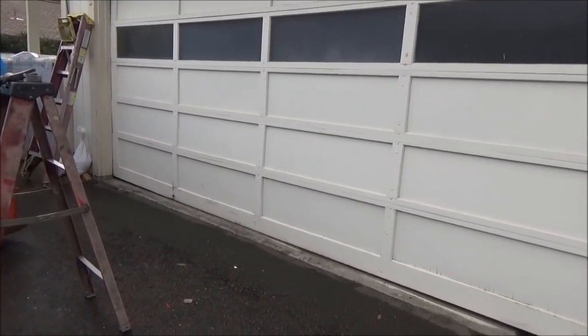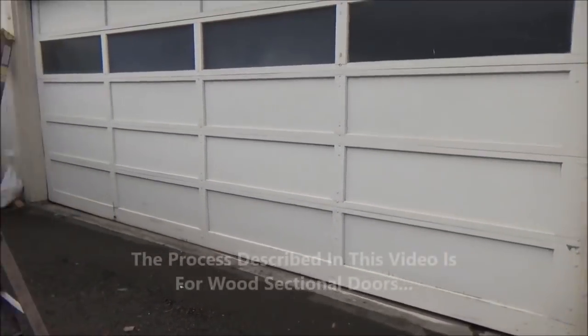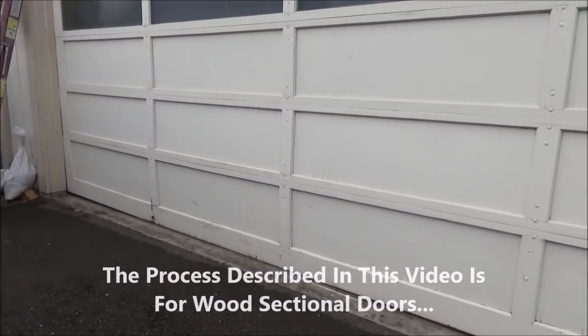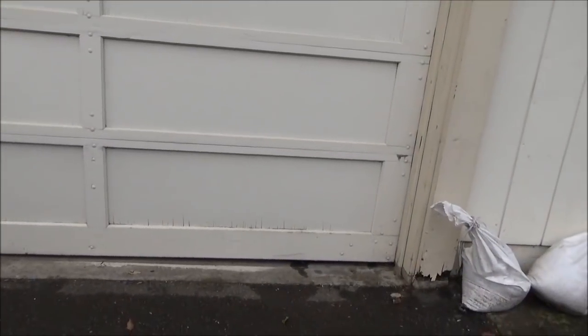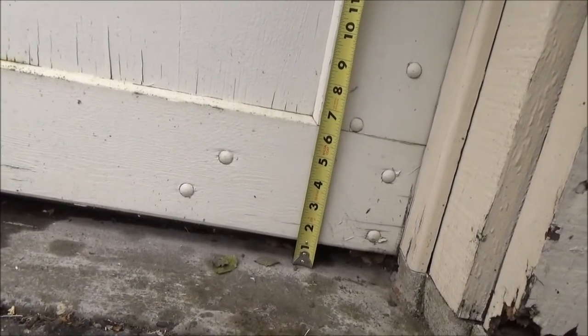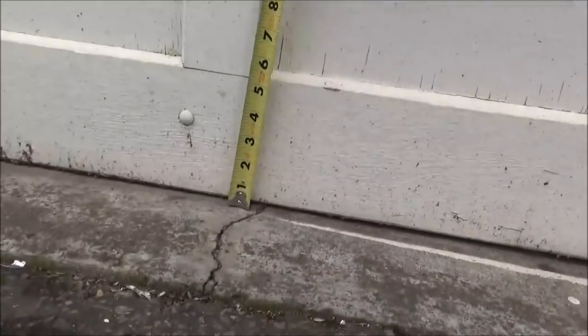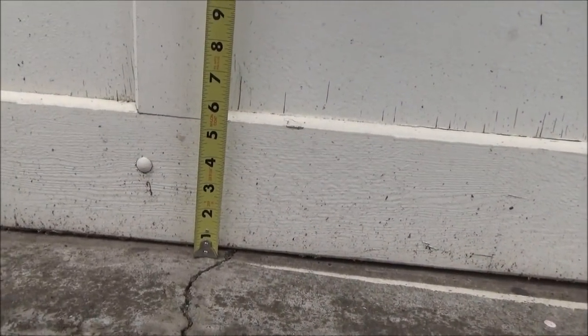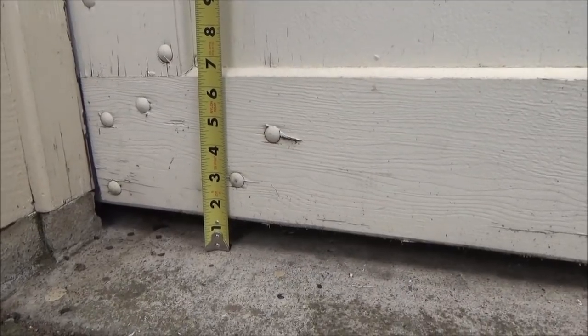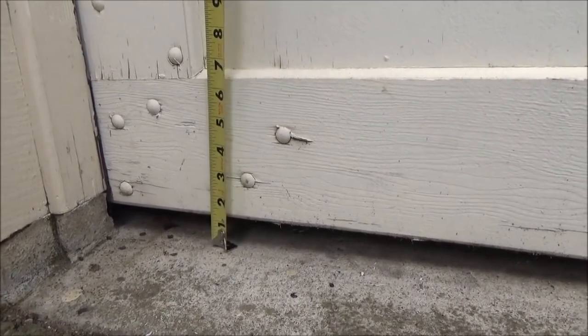What I have today is this wood sectional garage door that has gaps on the corners of the door. The middle of the door hits the floor, but the corners have gaps, and our customer is getting rats in the house. You'll see on the corner there, it's about a little over an inch off the floor. As you go along, you can see the middle is hitting the floor, and again there's a gap — enough for a rat to get in.